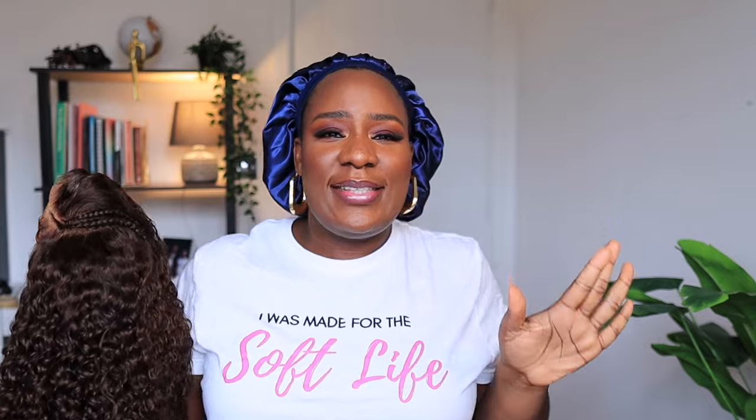This wig is the real soft life wig — the real wig that is made for the soft life because there's no stress. Everything already comes out for you to perfection. All you need to do is just put it on your head and you are good to go. I'm going to leave a link to this wig in the description box. If you're like me and you are made for the soft life and you need a wig that will not stress you one bit, then this is the wig for you.